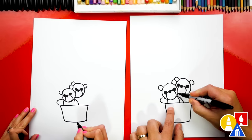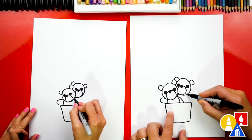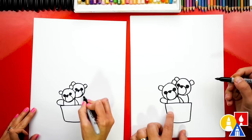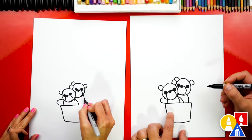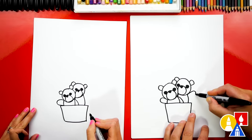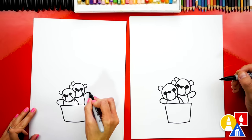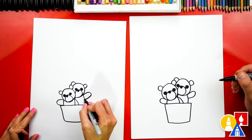Then let's draw the other body for our other bear. We're going to draw maybe a short line right here, and then the other side of the body over here. And let's draw this bear's arm sticking up too — we can draw a sideways U shape. We did it.